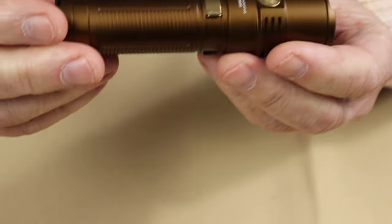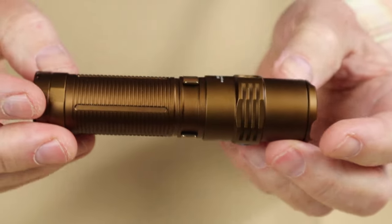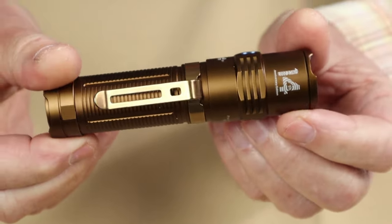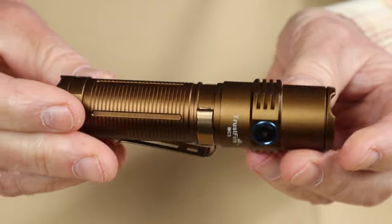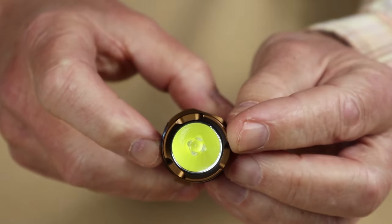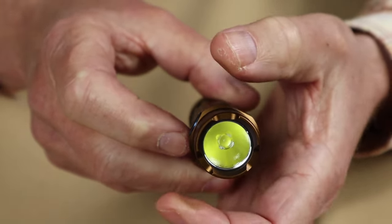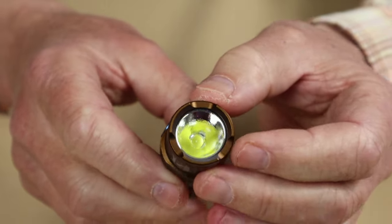I thought I'd give you a few close-ups of the light. One thing I like is the color — it comes in two variations: this brown and a black. They sent me the brown; it's nice to have a light with a nice-looking color once in a while. It has a fairly deep reflector in the orange peel style, which provides a fairly good cast, though it's not very wide — so this is definitely an EDC style light, not a searchlight.